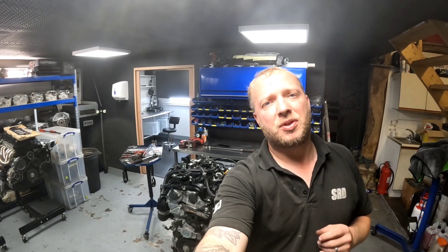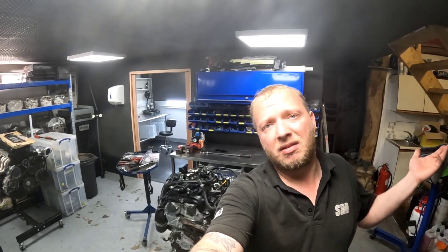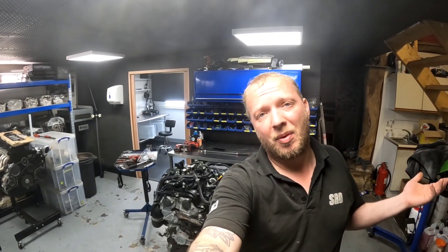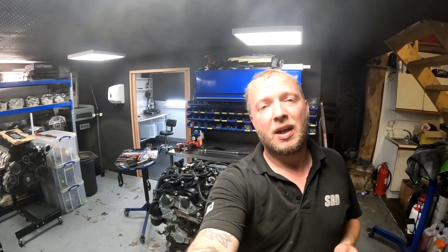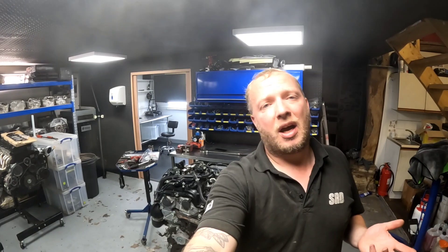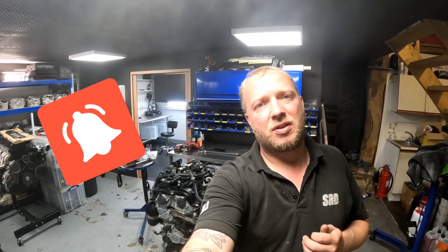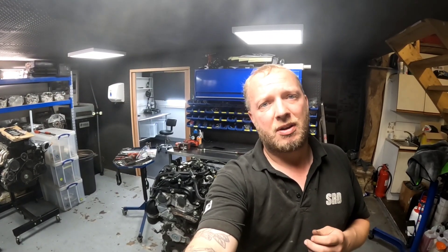I'm going to do a time-lapse and strip all the accessories off the engine, box it all up, and then we get onto the engine building side of it. This is Part 1, so sit back, enjoy, and have a beer maybe. Make sure you hit that like and subscribe button — it helps the channel grow. Hit the notification bell, share the videos. This is Part 1 of Christian's 600 horsepower GR Yaris — let's go for it.